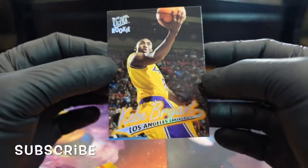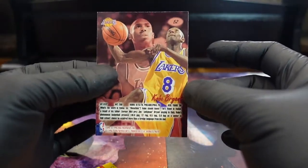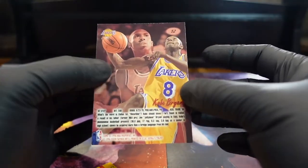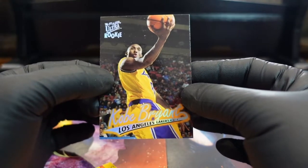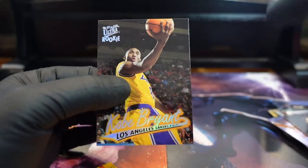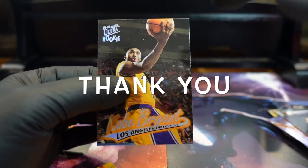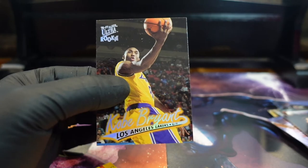Hit that like, hit that subscribe. We scored the Kobe that I wanted, but there is a little bit of fallout. The back looks good; there's some whitening going on here, but either way we got it! We're gonna continue on the hunt. Hopefully we get better packs. A lot more packs from this rookie class, a lot more modern boxes and all sorts of cool stuff.